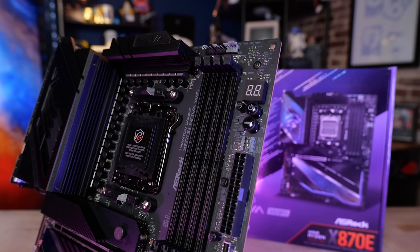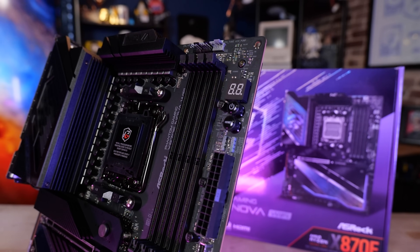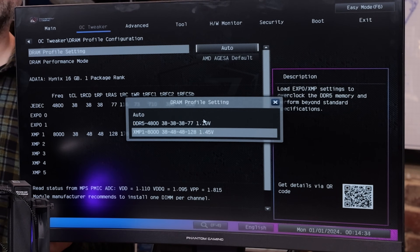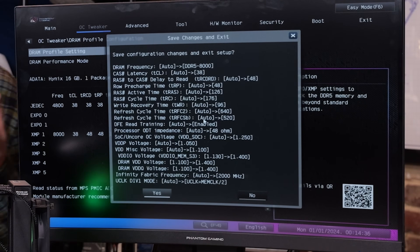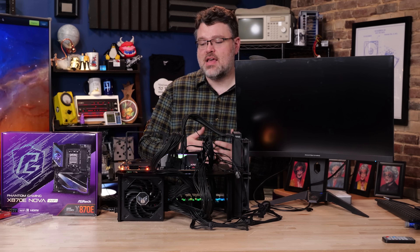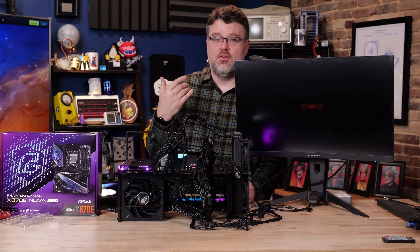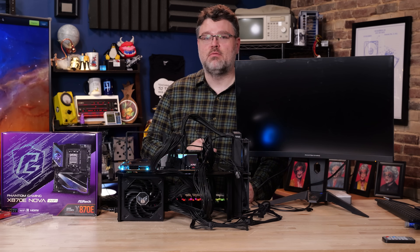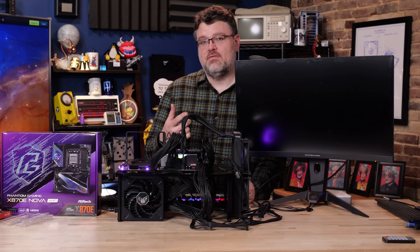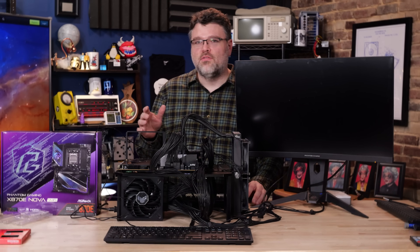For DDR5 on your first boot it's going to take a while — the more memory you have, the longer it'll take. With four DIMMs it'll take upwards of five minutes. I'm going to pick DDR5 8000 in the BIOS — it makes a lot of changes, so save and reset. Just because you have the 8000 memory doesn't mean it actually takes effect until you make the change in the BIOS. It'll take just as long, if not longer, to make sure the memory actually runs at DDR5 8000.